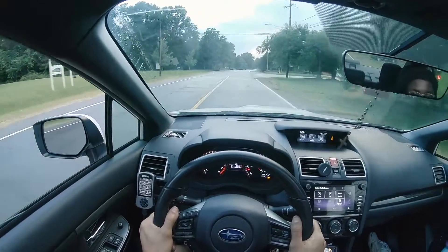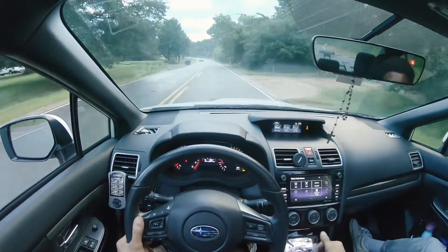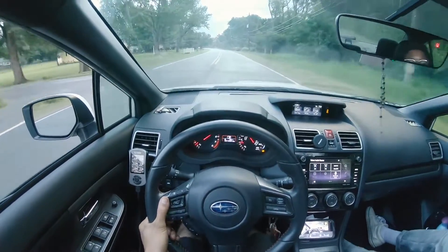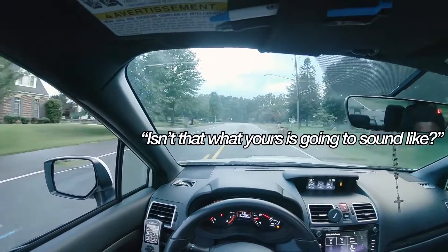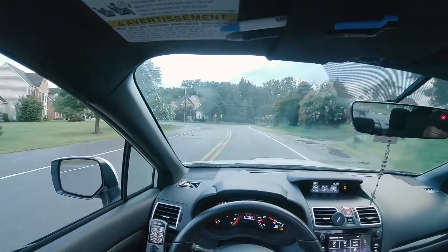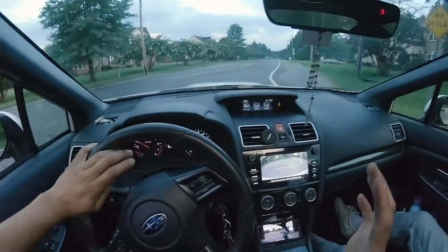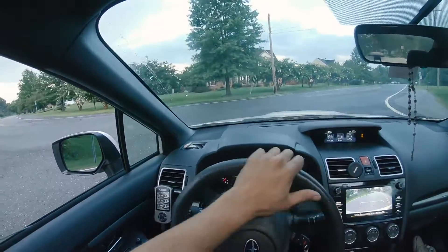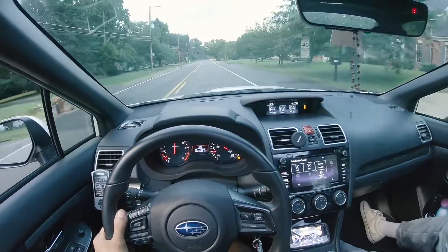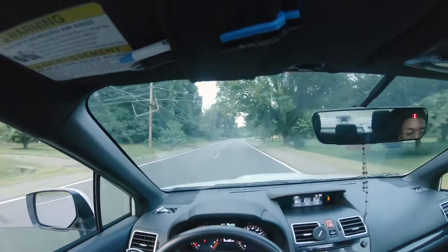It just sounds good. Intake — you hear that like a vacuum? This car has the MA Performance intake with I think the regular MA Performance stage one tune, so you can hear the intake for sure. I don't know if you can hear me because of the window, but that sound is just from the intake. Unbelievable.